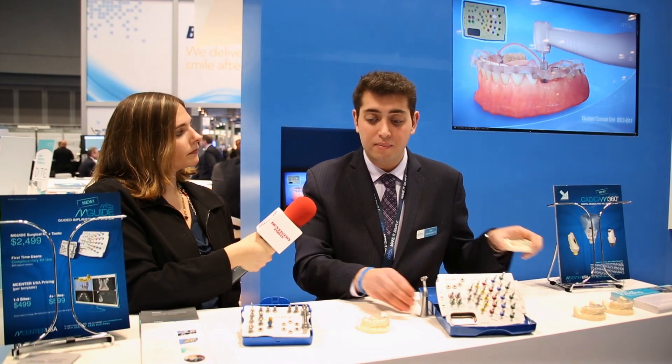Another division of our M-Center is a CAD-CAM division. We can actually pre-mill temporary units prior to surgery, so clinicians who do immediate loading can send their patients home with teeth. In addition to provisional units, we can also make custom zirconia abutments, among other great products.